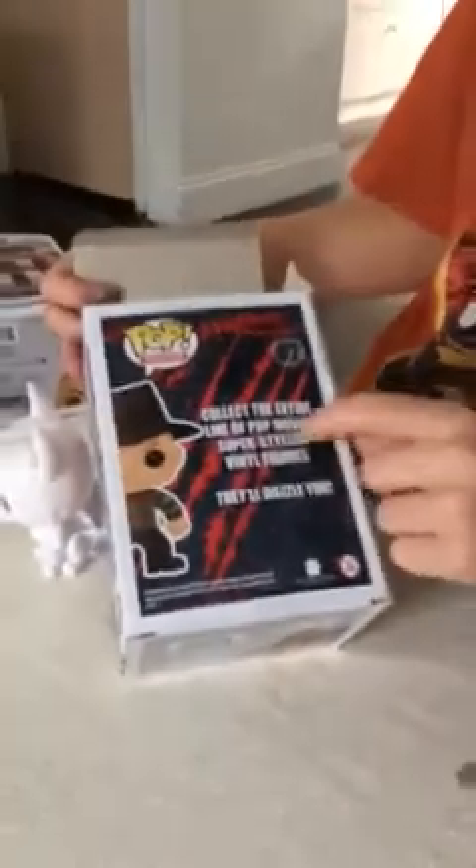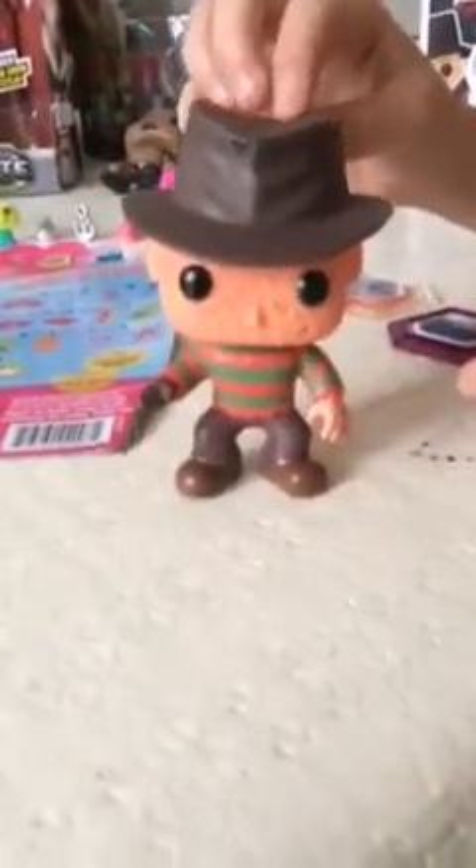We're going to be moving on to the Freddy Krueger right here from Nightmare on Elm Street. Take a good look at that. Here's the back — it says collect the entire line of Pop Movies super stylized vinyl figures, they'll dazzle you. Here's the Freddy — looks very cool, very good piece to get. Oh, this looks really cool. The claws he's got here. Here's another look at him outside the plastic — his hat, his face, and his claws. He's got his ripped-up shirt and his pants.